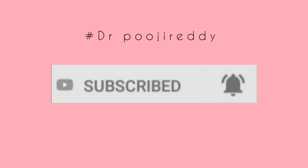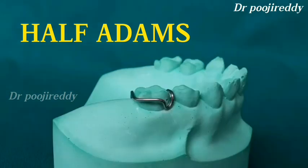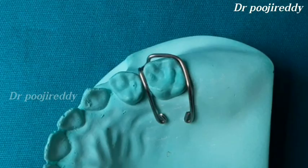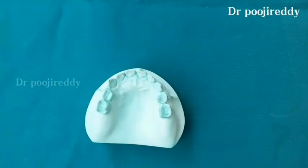Please do subscribe to my channel if you haven't already and hit the bell icon so that you'll be notified every time I am on YouTube. Today I am going to share a new video on how to fabricate a half Adams clasp. This is how the half Adams clasp looks like after fabrication, and without any further ado, let's get started.